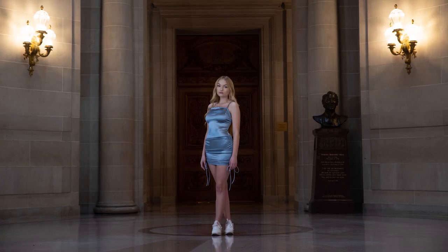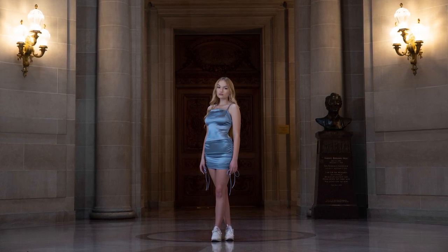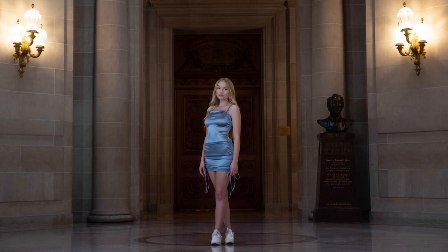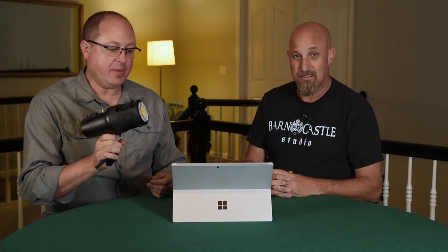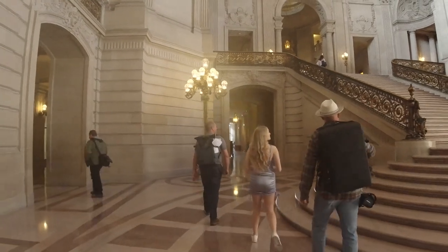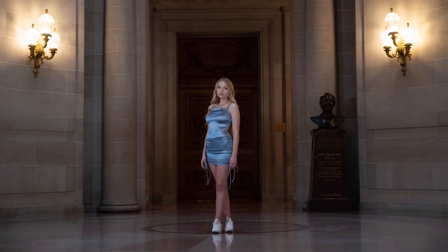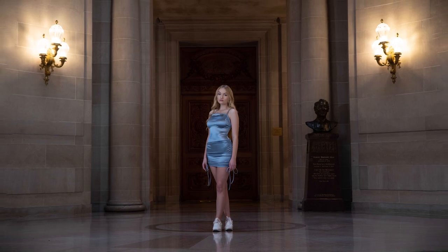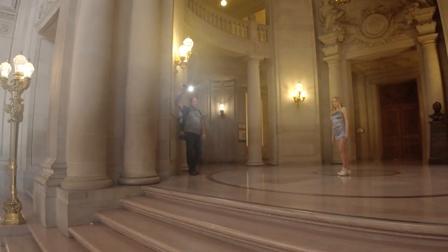This first image was taken right under the rotunda at the top of the stairs when you enter City Hall. What really impressed us right off the bat was the size of this light, the power, and the color temperatures. We could carry this right in — we went through security and metal detectors and nobody even batted an eye. When you look at this picture, her skin tone is awesome, and what surprised us so much is we were really far back. Those 8,000 lumens — and we weren't even at full power, like half power — gave us enough light to travel 12 to 15 feet.